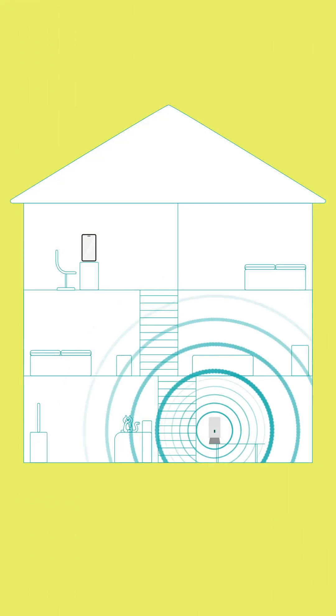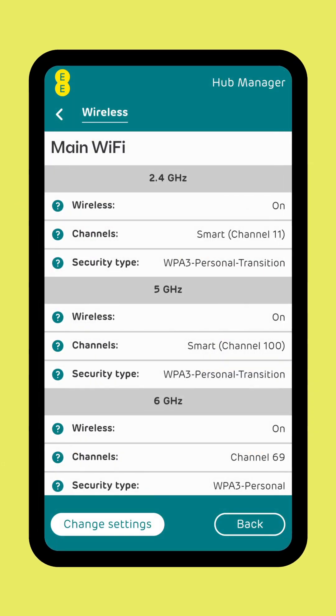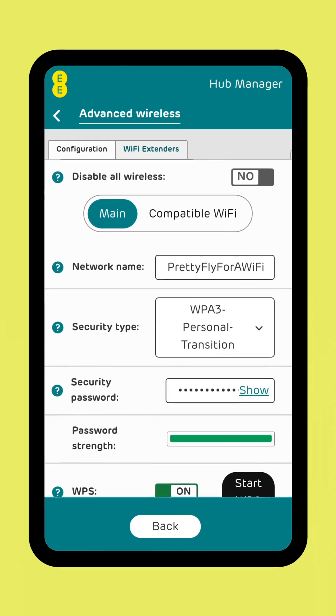If it doesn't show up, first make sure you're within a reasonable range of your hub. Also, make sure you or anyone else hasn't changed your hub's network name in the hub settings.